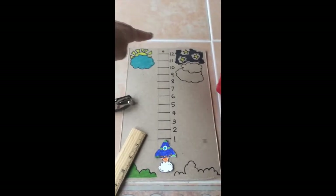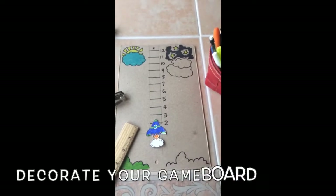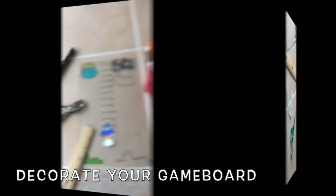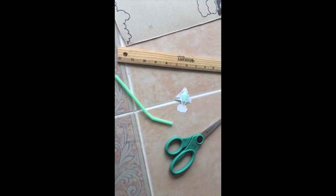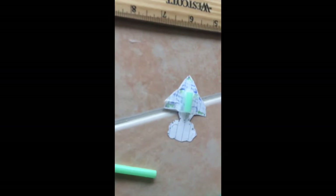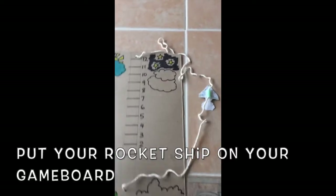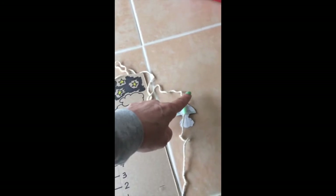Take your hole punch and punch a hole at the top of the cardboard and at the bottom, then you can decorate it. Take your straw and cut about a half an inch of straw and tape it to the back of your rocket ship.